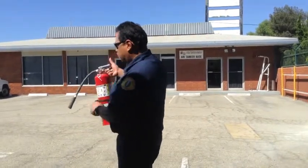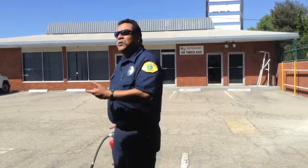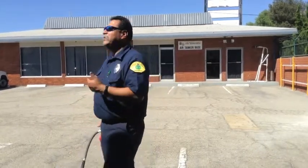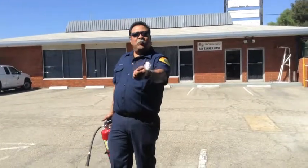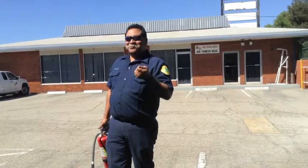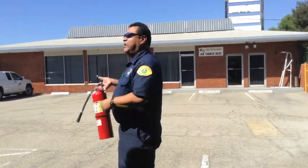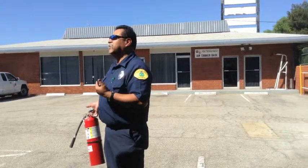B stands for flammable liquids, so if you had some gasoline or spilled something, you'd be able to put that fire out with this. And C stands for conductivity. So if you had a toaster that was burning and you put water onto it, you could get electrocuted. So if you had a toaster that was burning, you could use this because there's a C on it — it means it's non-conductive of electricity, so it's capable of putting out an electrical fire.